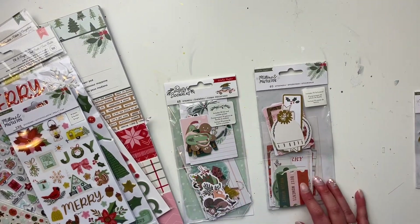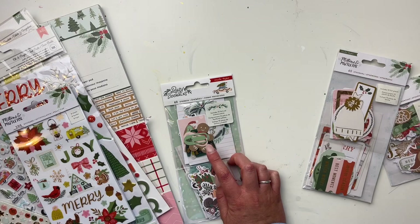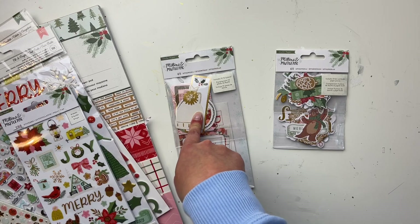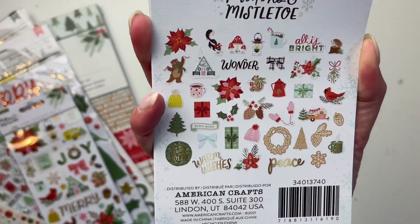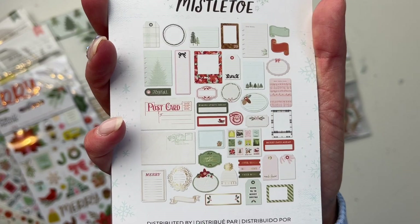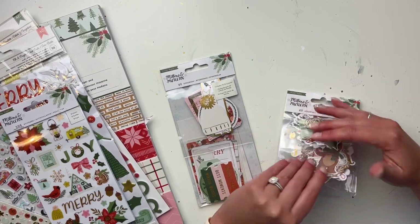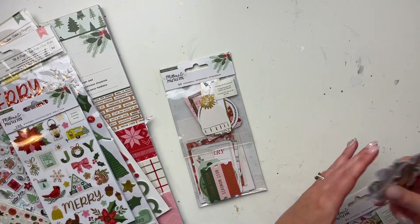Now we have three ephemera packs. Two are from the Mittens and Mistletoe collection — one has 40 pieces including 10 foil pieces, and the other has 40 pieces including five foil and craft paper pieces. I'm going to open them so you can get a better look. One looks more like journaling and layering pieces, and the other looks more like icons, so let's open the icons first.